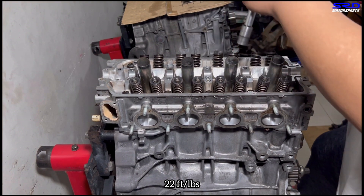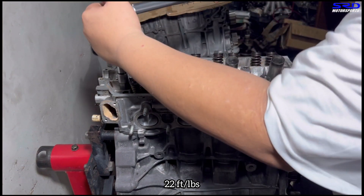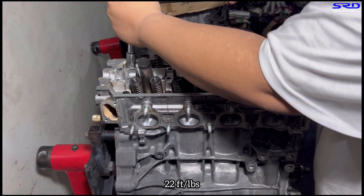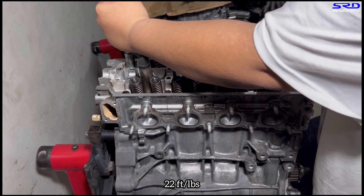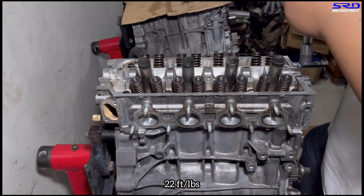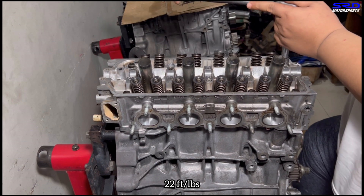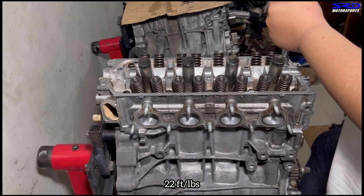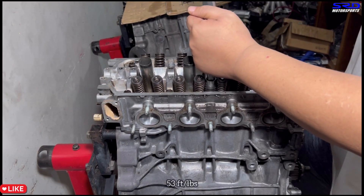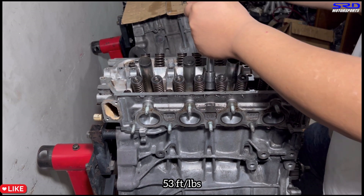This helps when you actually pre-lubricate the threads on the block. That is why we always hand tighten the head studs with ARP assembly lube — or even oil is fine — as long as you pre-lube the block, because when we cleaned it we know it's bone dry with no oil so it needs lubrication. Now the second and final step is 53 foot-pounds torque.